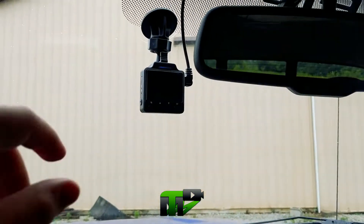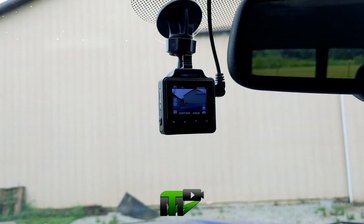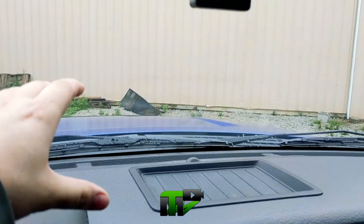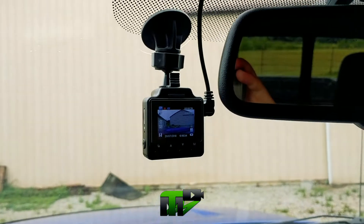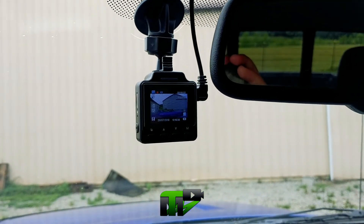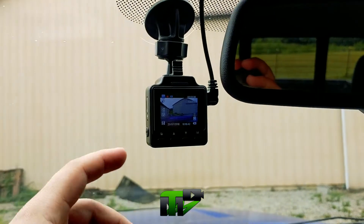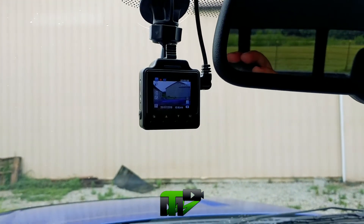Alright, so this little thing's pretty neat. I wish it focused a little bit better — it seemed to focus on my dash more than the cars in front of me. But it works just fine. The way I have it wired to this outlet, it is constantly on, so I have to either turn it off or unplug it.